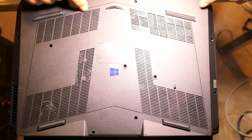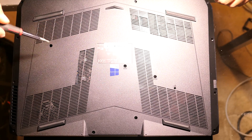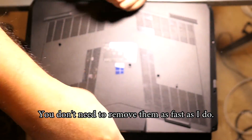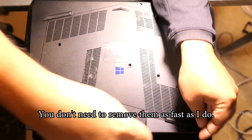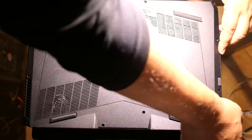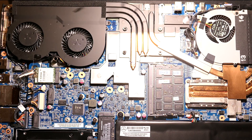Obviously the first step is to take off the screws. There are 14 screws. I just finished taking off the back cover, and what I count is 14 different screws that need to be removed.